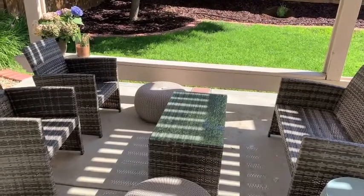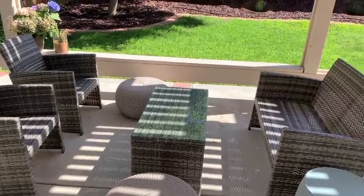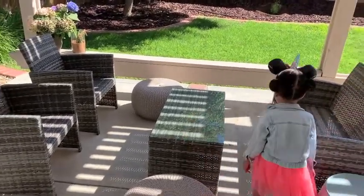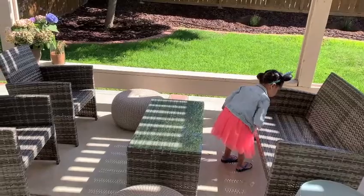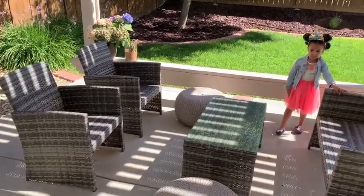Hi guys, welcome back to my channel. Today we're going to be cleaning and decorating my back patio — at least half of it, our little conversational, relaxing portion of the back patio. We're going to be cleaning and decorating it.